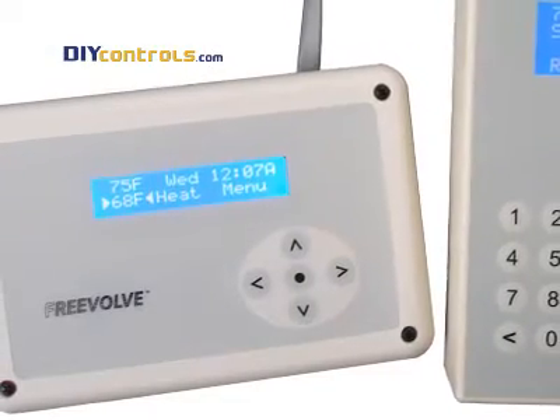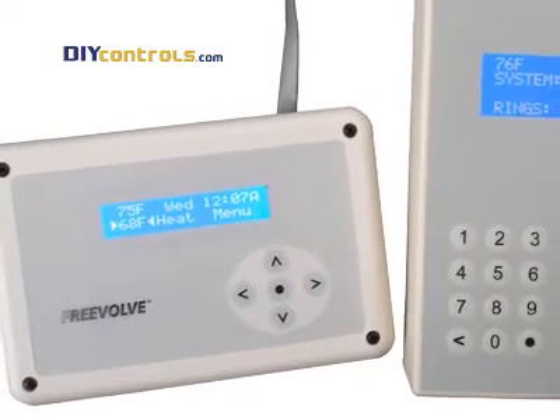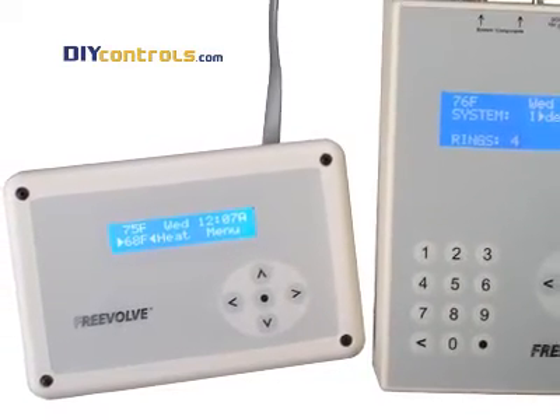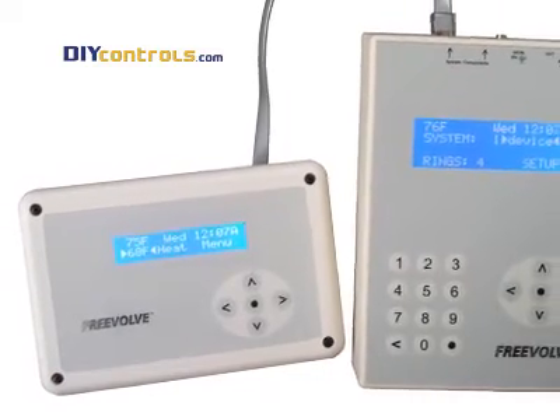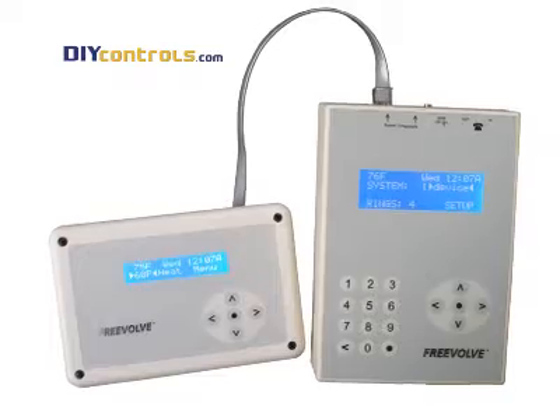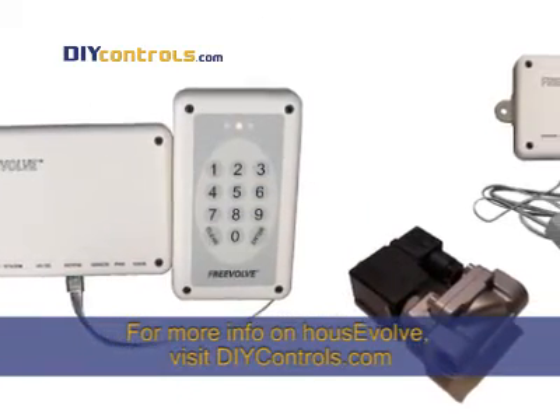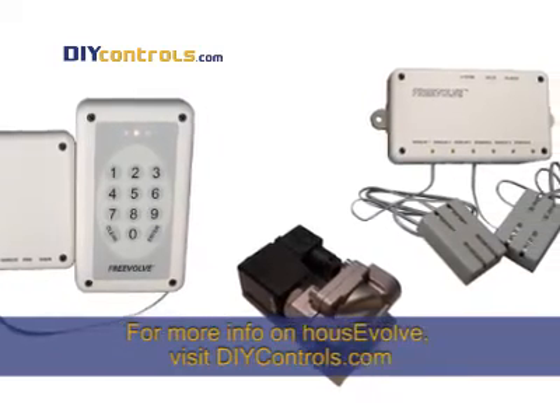Another option for phone control is the House Evolve system. With the House Evolve thermostat kit, you have full control of the HVAC system by phone. You can key in any set point between 45 and 85 degrees, turn the system off and on, or switch between heat and cool. With additional modules, House Evolve can even report status on and control garage doors and water supplies.